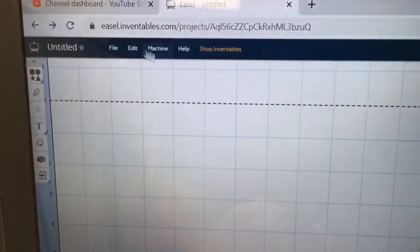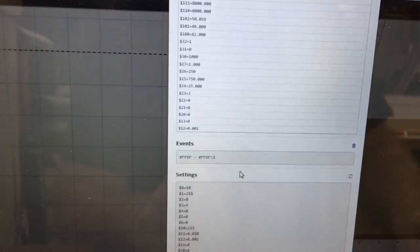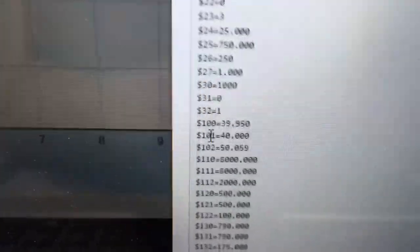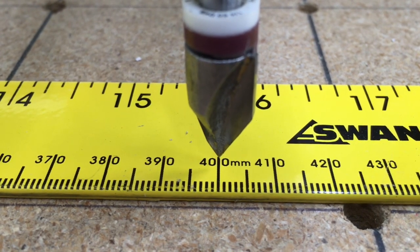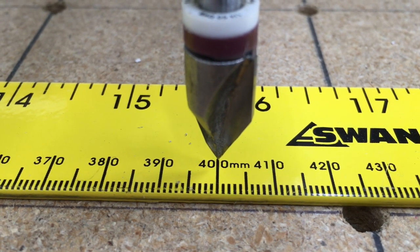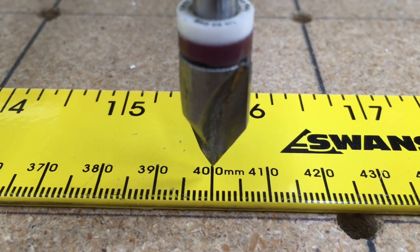Now if you want to verify that, let's go back in and verify it. We're just going to open it up again just to verify it. We're going to scroll down, and you're going to see that the new setting for dollar sign 100 is 39.95. The next thing I want to do is go ahead and verify that our new setting is correct. So I now have the X-Axis set exactly at the 400 millimeters again, and we're going to move it once more 200 millimeters to the right. Let's see where it ends up.